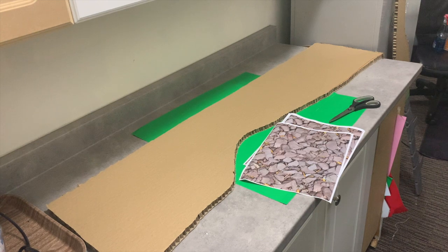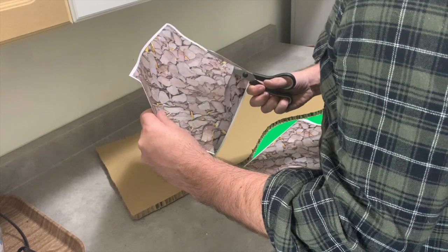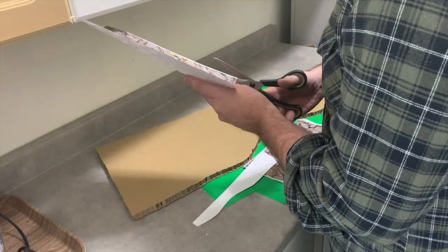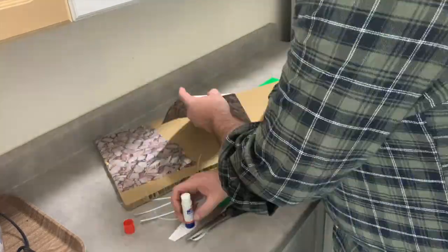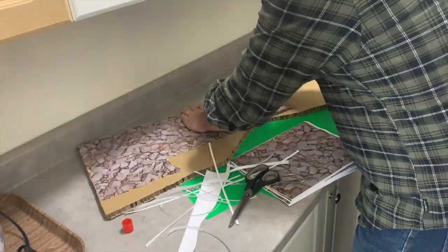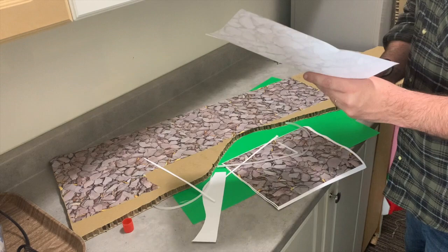I've printed out some rock terrain textures. I'm going to cut around them unevenly — no straight lines — to kind of mask the seams. I'm going to make a collage of these rock textures on the cardboard to give it some life and make it look better than plain cardboard. Cutting with no straight lines really hides the seams well.